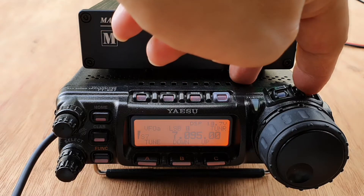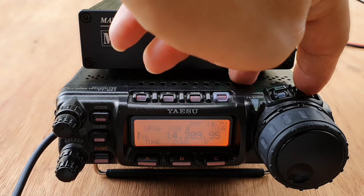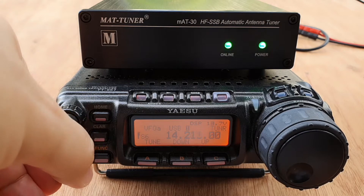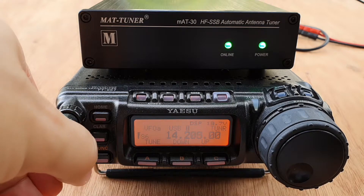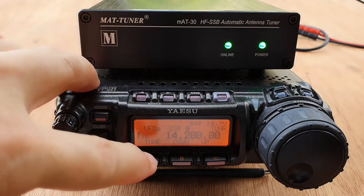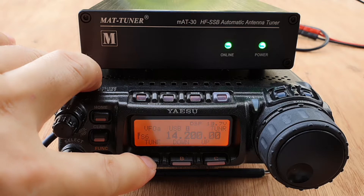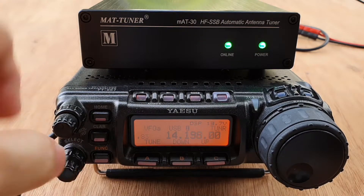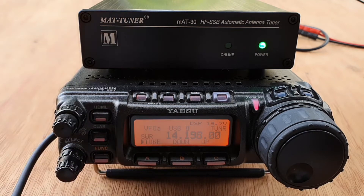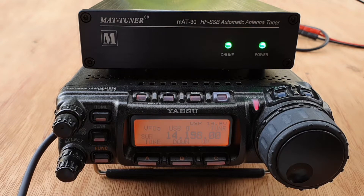Let's try on other bands. There seems to be some DX. Let's try 20 meters and see. After tuning, a quick check: 'DU7JAY.' The tuner handles 20 meters as well.